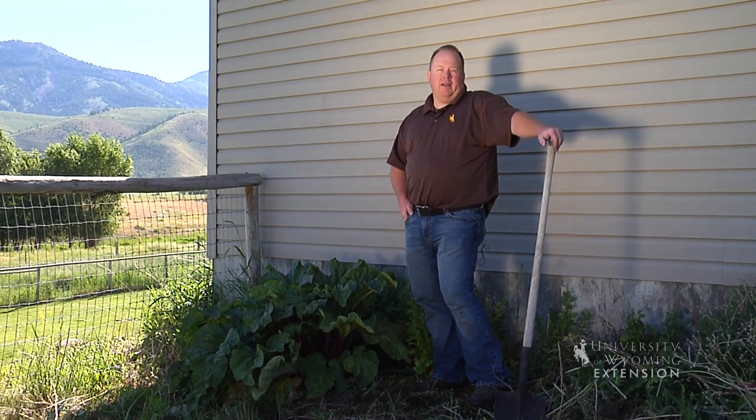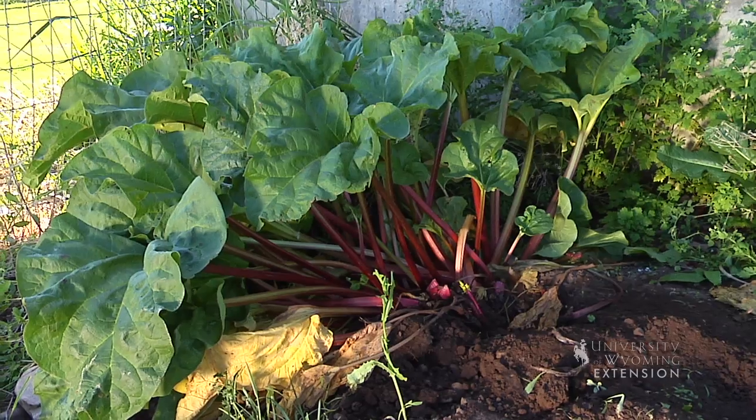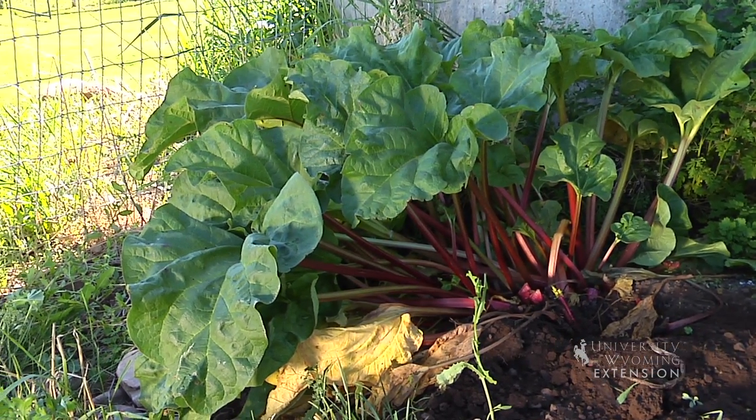Here in Wyoming we love rhubarb plants, if for no other reason because they'll grow for us. This is a great rhubarb plant, three or four years old, and today it's ready to harvest.